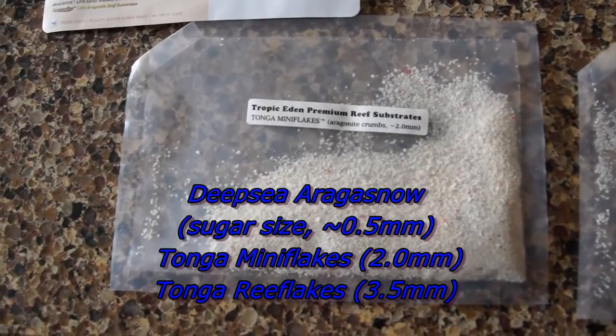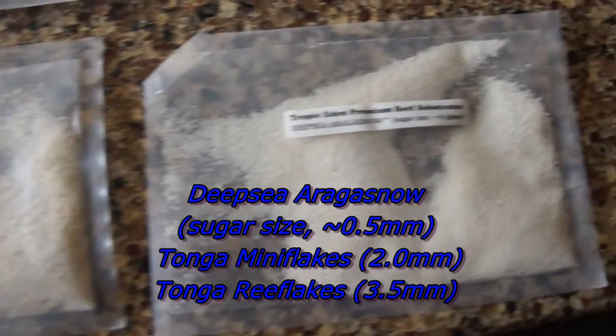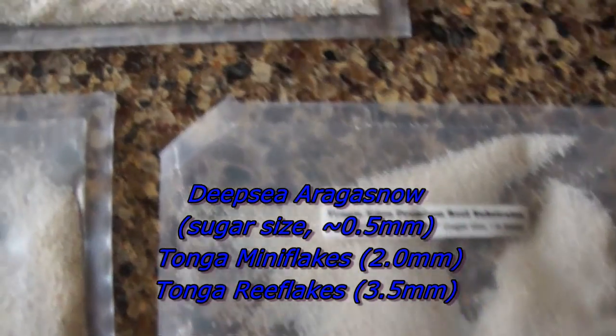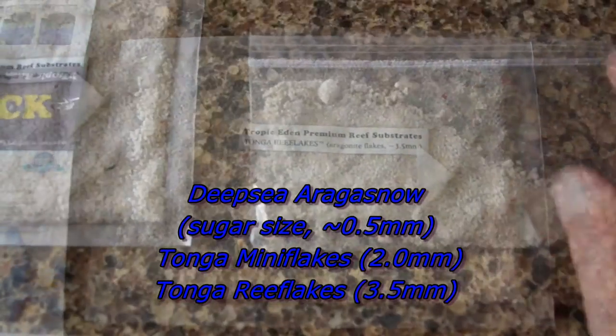They have basically the mini flakes, and they have the oregano snow — or arjuna snow, however they pronounce that — and then the reef flakes.